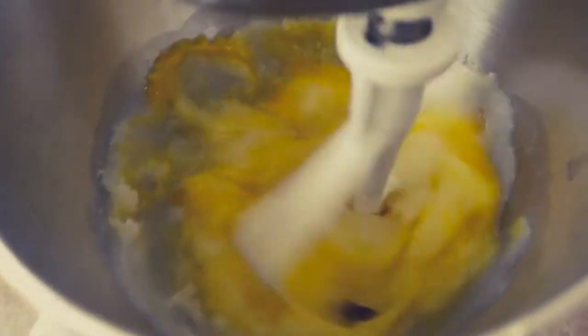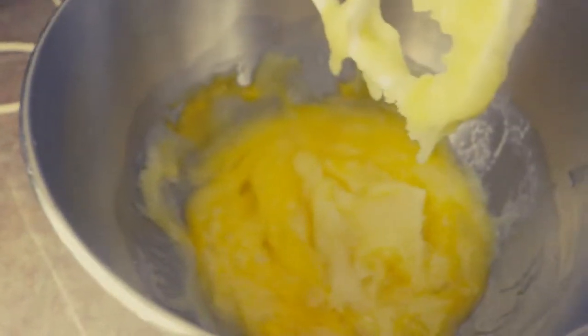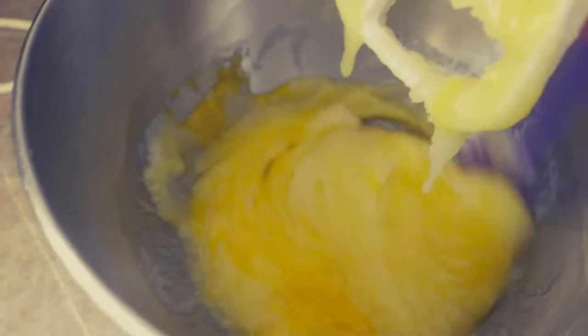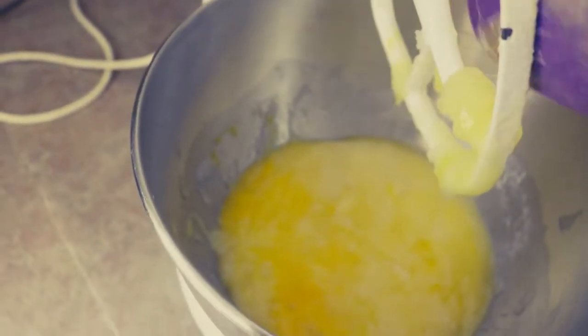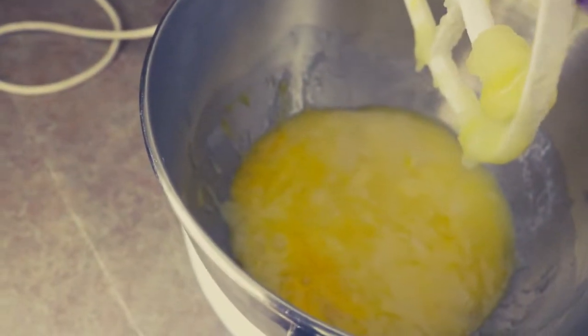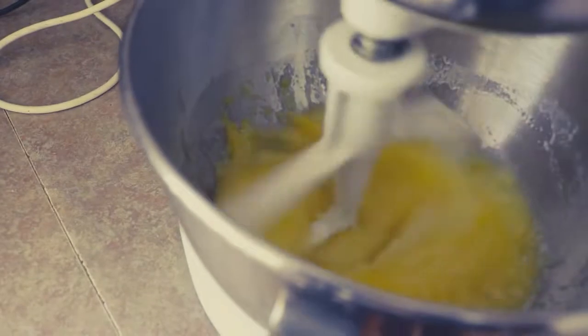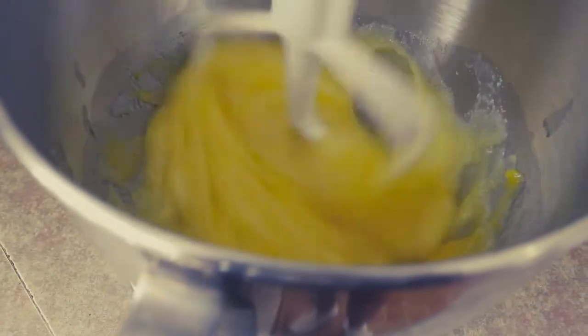I'm going to stop for a second and scrape down the bowl, which helps keep everything nice and consistent and makes your batter evenly mixed all the way through. A lot of what seems like extra steps in baking is really just about consistency at the end.